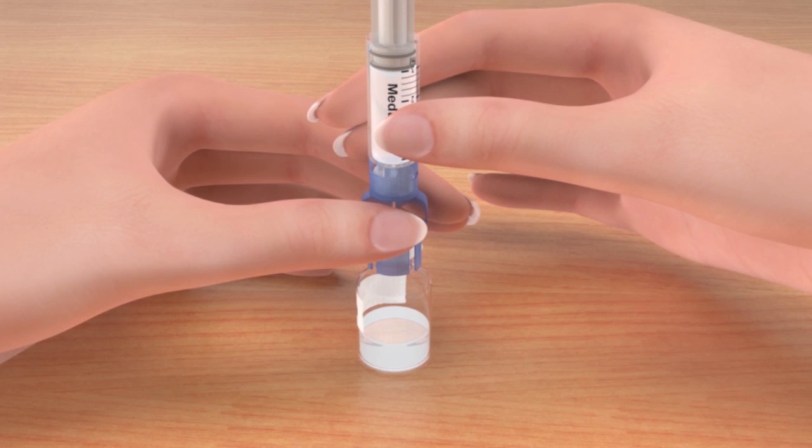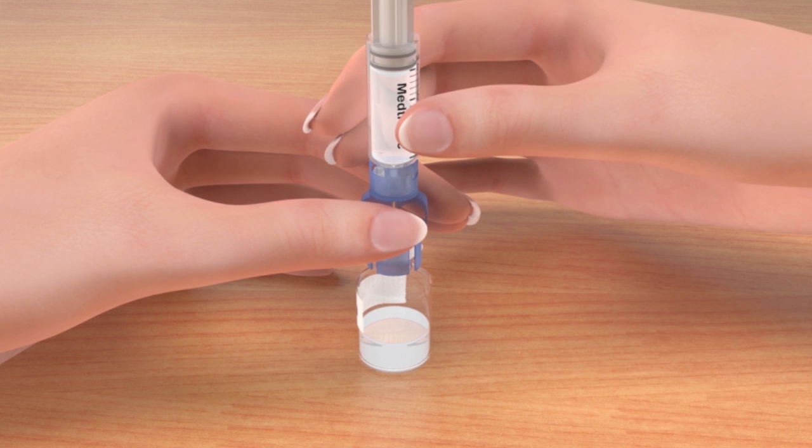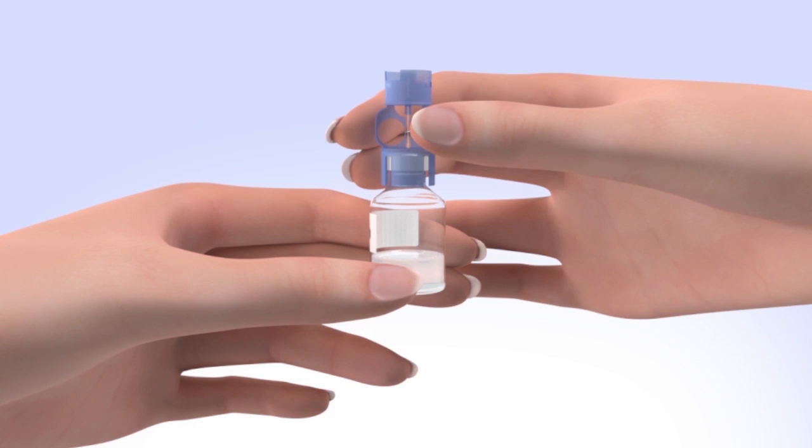With the vial down on the table, hold the transfer guard with one hand. With your other hand, turn the reservoir counterclockwise and then pull straight up to remove it from the transfer guard. Be careful not to press on the O-rings. Disconnect the transfer guard from the vial and dispose of it properly.